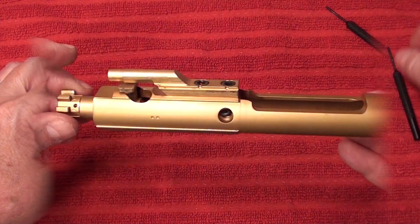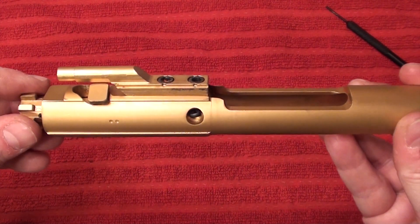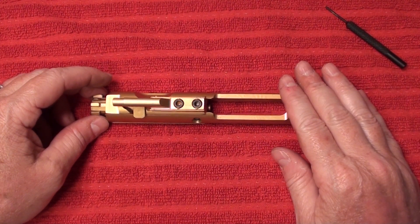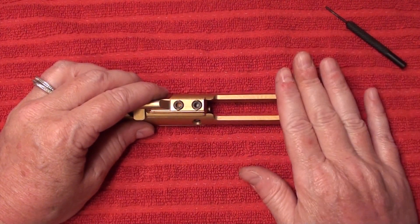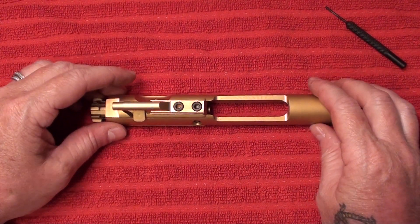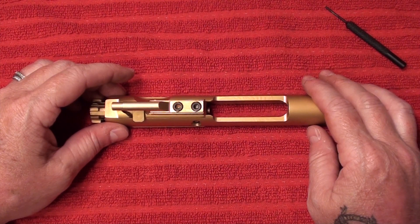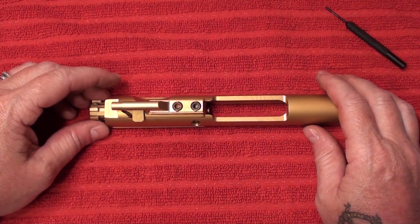So there it is — the AR platform. For the first time this can be intimidating, but don't worry about it. Just remember: if you take it apart, you put it back the way it came, just backwards. Do a field stripping every time you're done shooting for the day. You want to make sure that you clean this, your barrel, and the chamber going into the barrel. If not, you're going to have misfires and double fires — it's a common error at the range. I hope this helped, and thank you for watching.